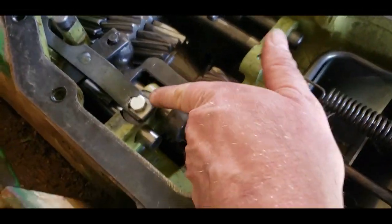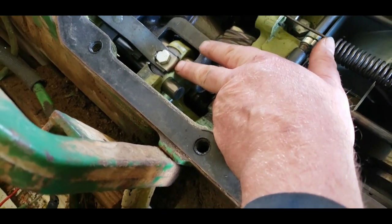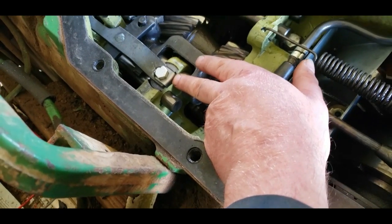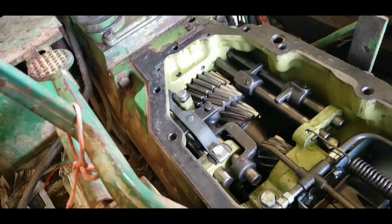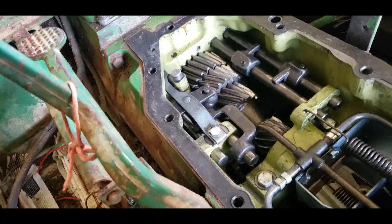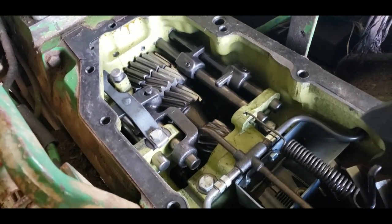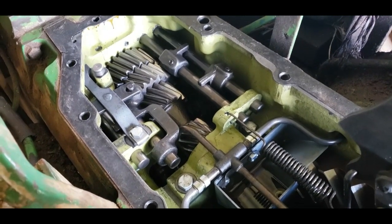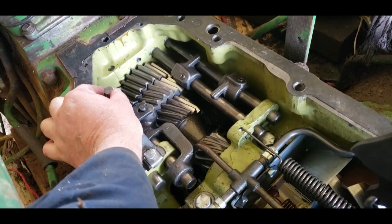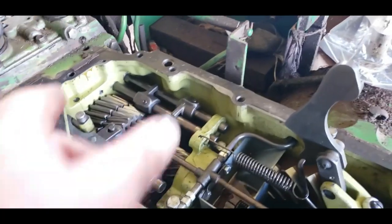I've now put the new part on with the new bolt and the little tab thing. I wasn't sure which way around that was — it doesn't really tell you in the parts book or the workshop manual — but I couldn't see the other way it went, so I put it that way. Now we operate the gear lever: first low ratio, reverse, and high ratio. That's high ratio, that's neutral, reverse, low ratio. In theory once you get it all back together and start it up it should work. This little thing here that pops up and down is the safety switch so you can't start it when it's in gear. That connects to a safety switch on the rocker cover.